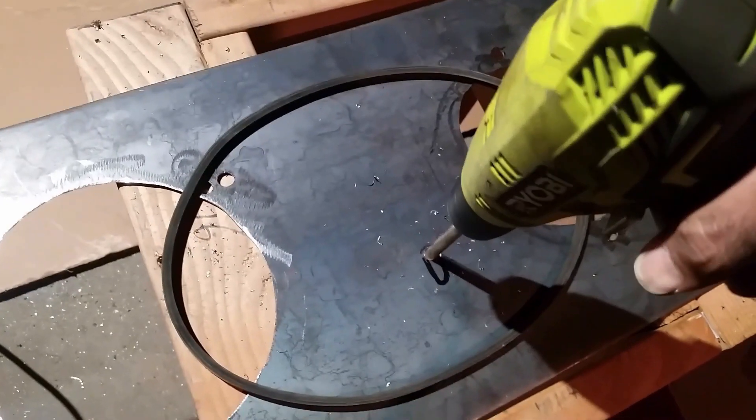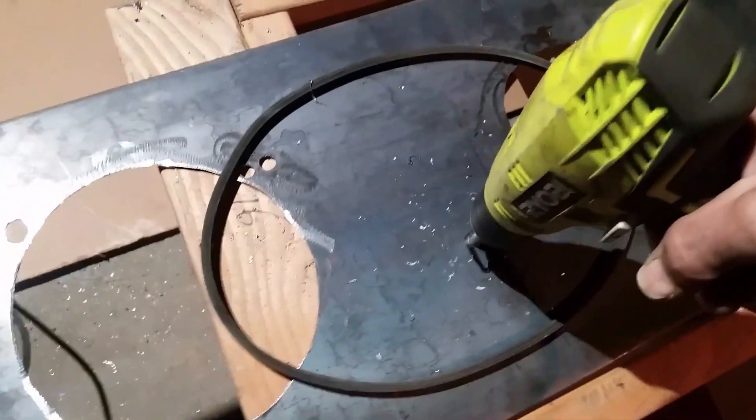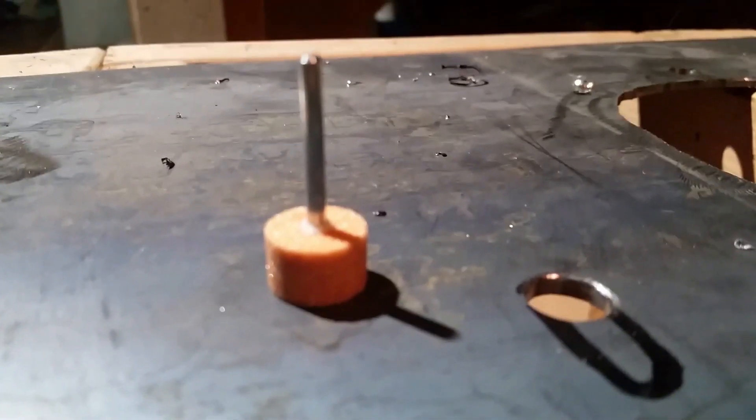Now that I know what I need to do, I'm going to go ahead and drill a hole out here, take a grinding wheel, and make a slot so that the wheel will be able to move back and forth a little bit to apply tension.